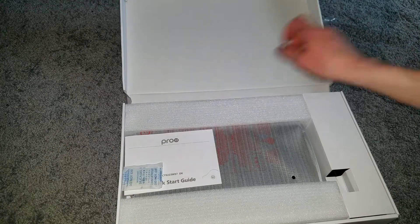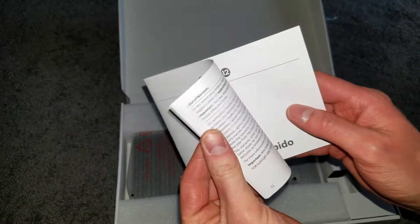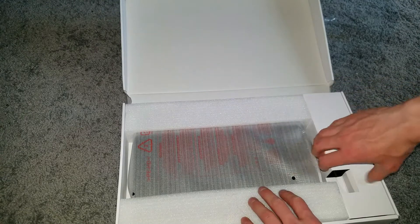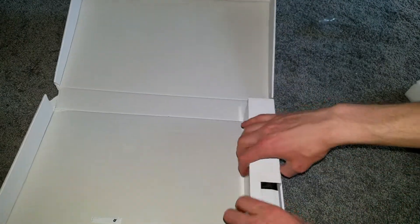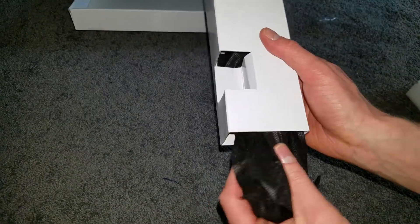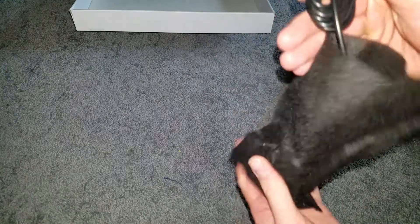Alright, let's get into this. There's the silica gel packet — don't eat it and blame me for eating it, okay. Here is the quick start guide, and here is the big tablet itself.